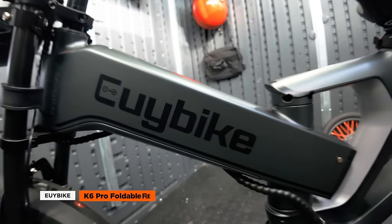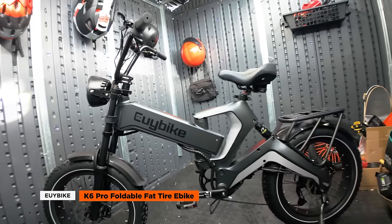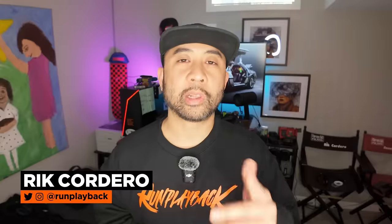Welcome to Run Playback. This week, we're putting the EUI K6 Pro, a futuristic-looking foldable fat tire e-bike, to the test. Let's check out its features, weigh the pros and cons, and find out if it's the right ride for you.